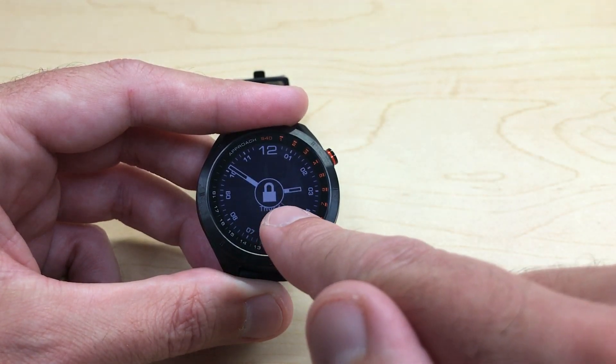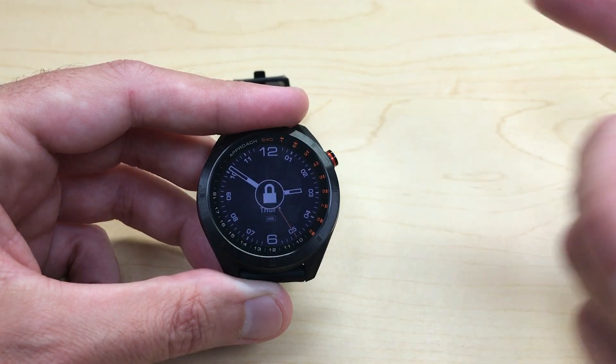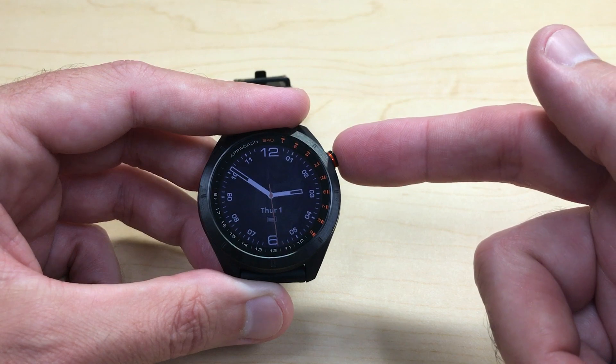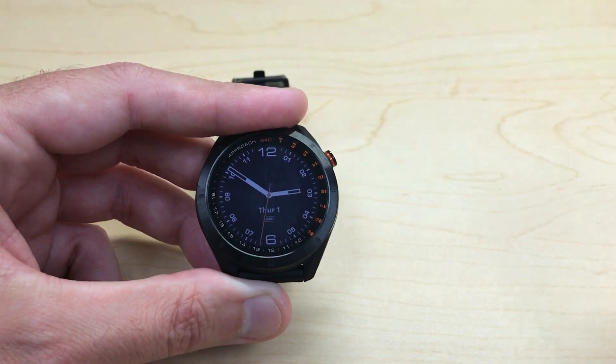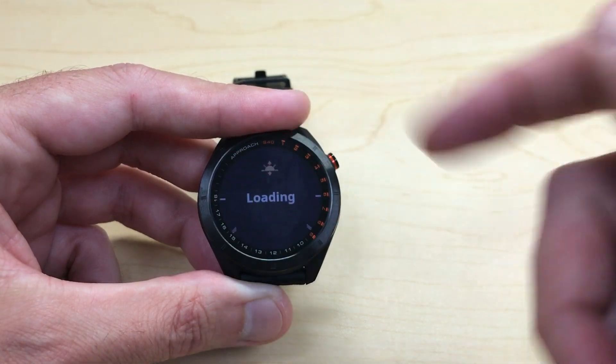If I try and do anything, it's going to show me that it's locked. If I want to unlock it, all we're going to do is press and hold the button. After a couple seconds, you can see our touchscreen has now been unlocked, and we can go back to using the touchscreen functionality.